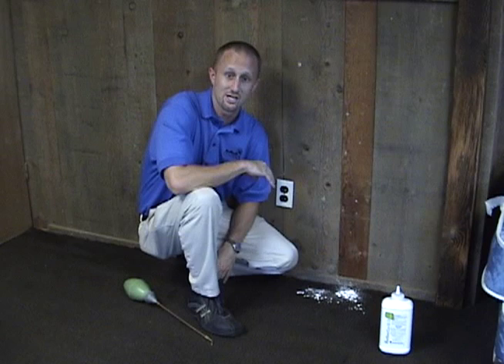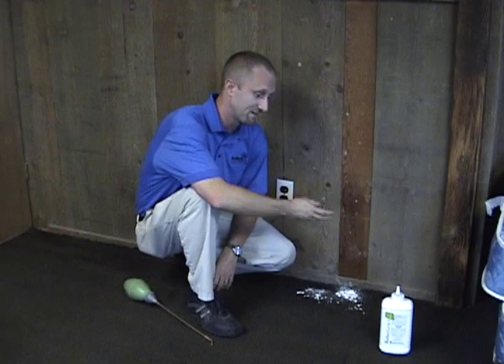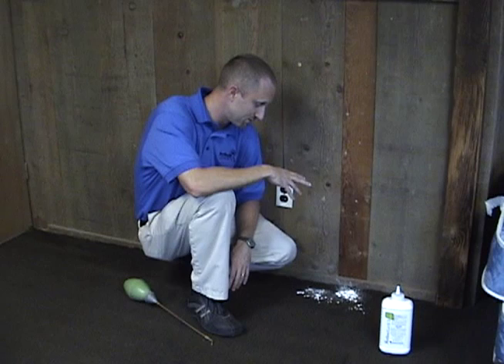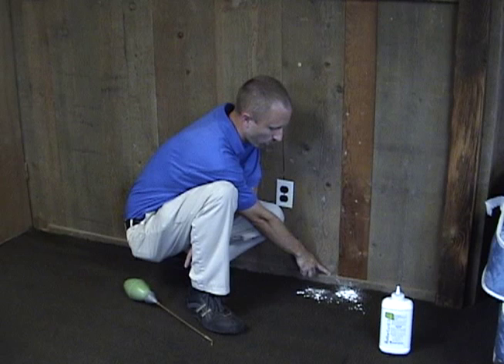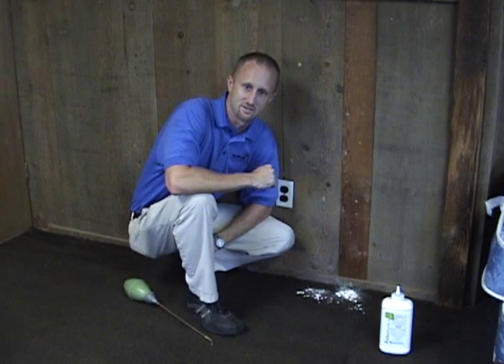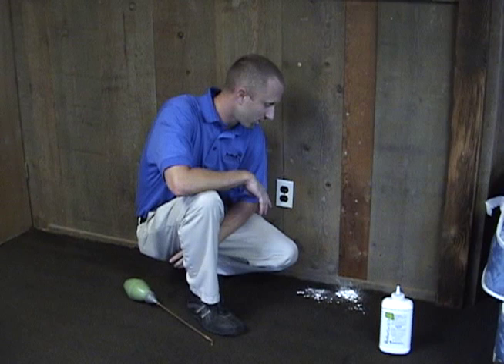Although the label may permit the dust to be used that fashion, that is not the most effective way to apply it. I go out and do a lot of bed bug services myself and we see this commonly — people get the dust and just start sprinkling it around or underneath their bed. That really isn't the most effective way. Diatomaceous earth kills insects because it's a desiccant — it adheres to the insect's exoskeleton and actually dries it out.